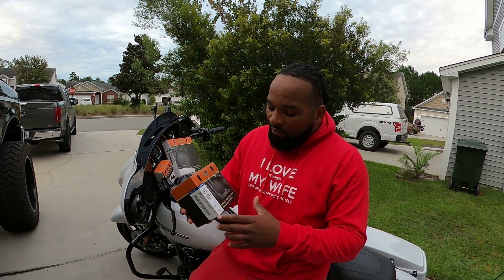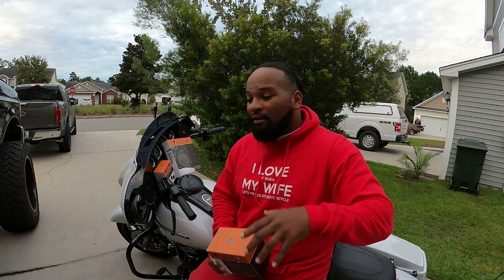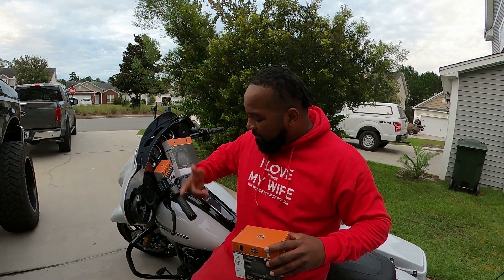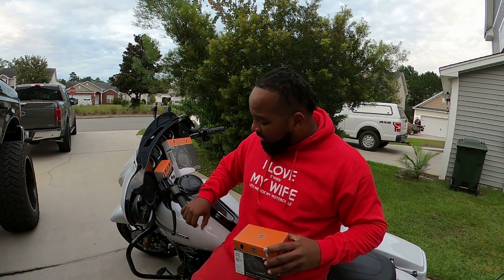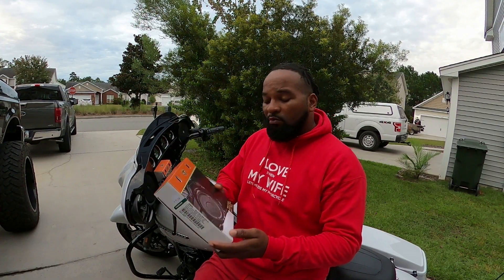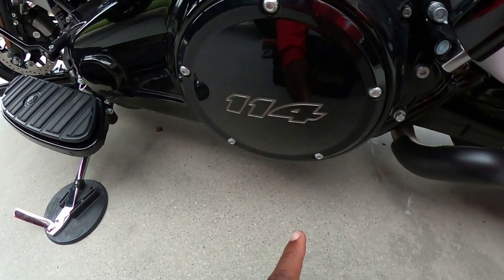So we're gonna be rocking out with quite a few things today. I got the Willy G scud collection horn cover. I said once I got the Willy G collection set for my shifter, my pegs, my handlebar grips, my foot pegs — that was going to be it. But I'm learning that it's not really it; you just slow down for a little while, get your money game back up, and then you go out and buy more.